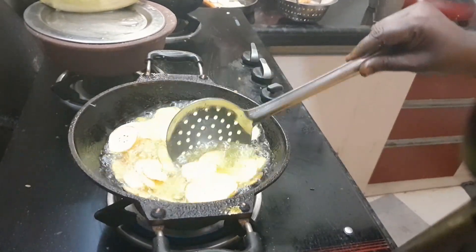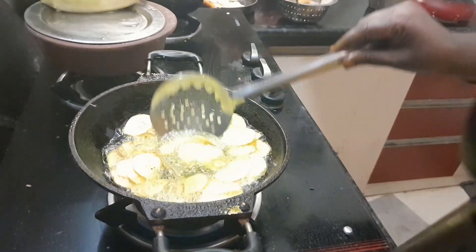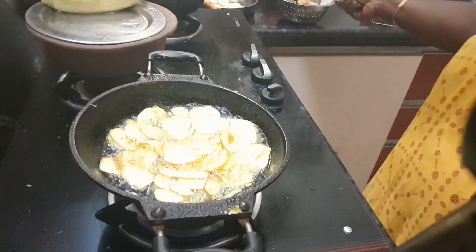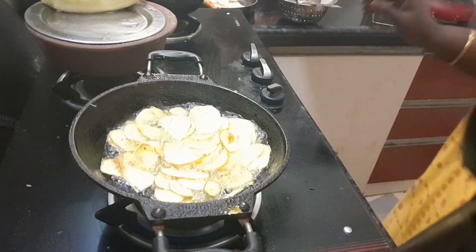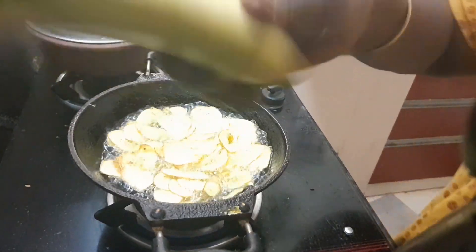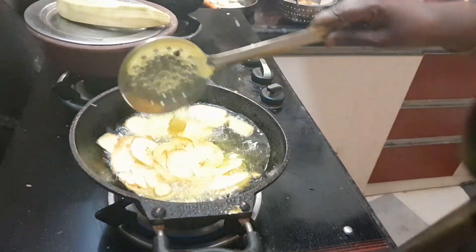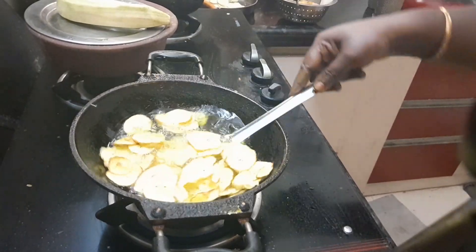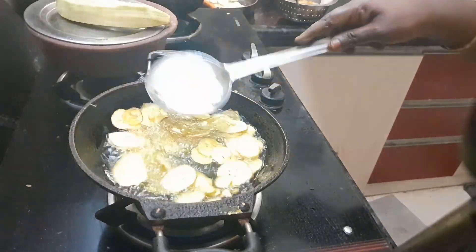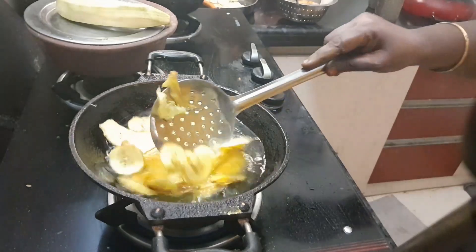When you cook it, you will need to cook the bread and cook it. I will cook it. Now we have to fry the worms in the pan. We put the worms on the pan.